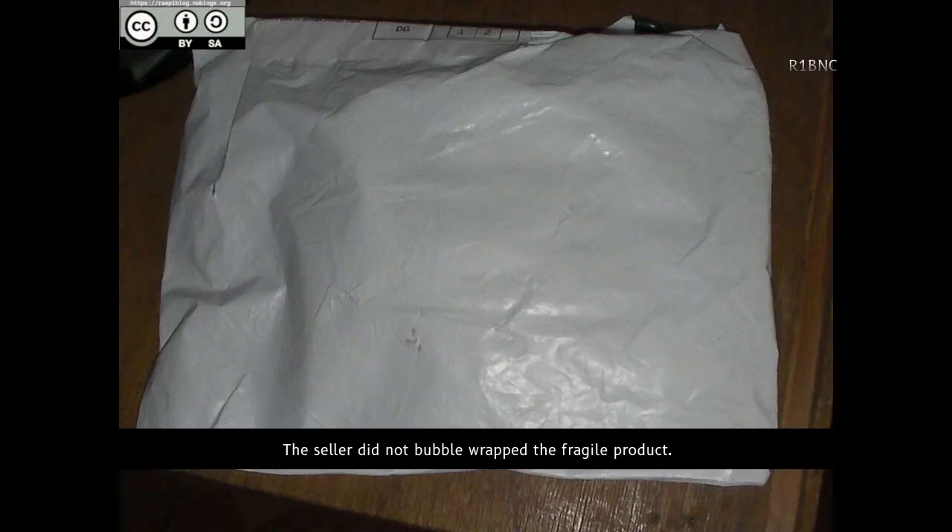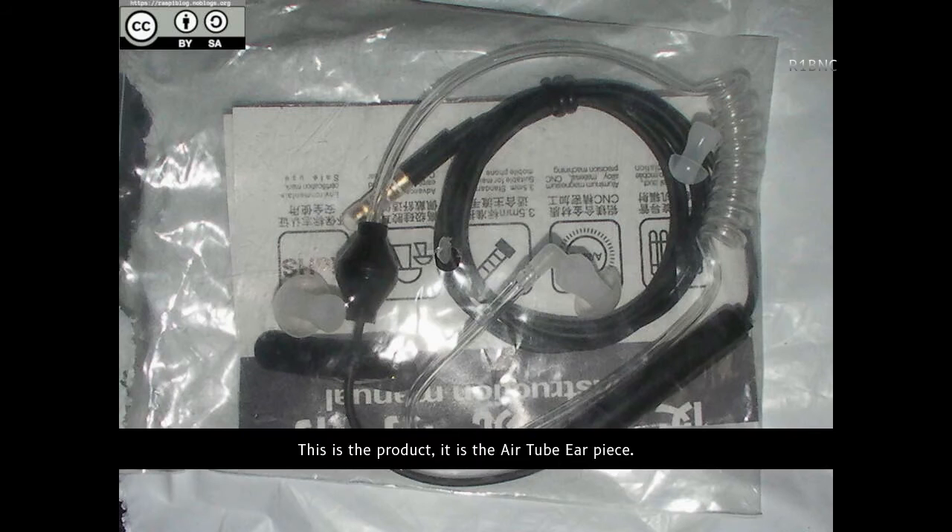The seller did not bubble wrap the fragile product. This is the product — it is the airtube earpiece.